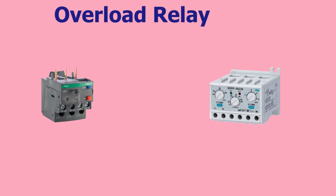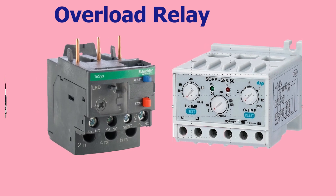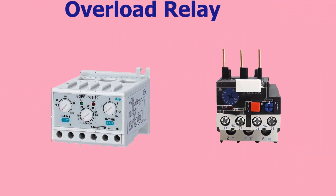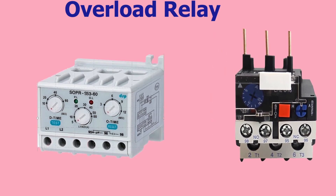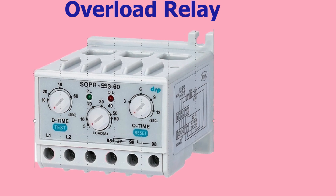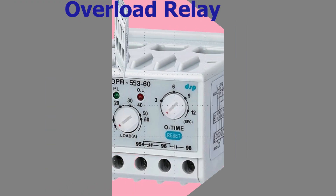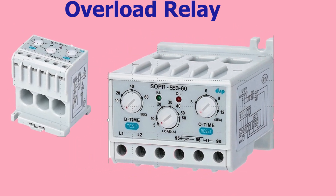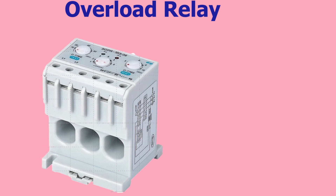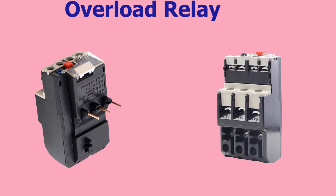Today's video will cover the topic of overload relays. An overload relay is an electrical protection device used to protect electric motors from damage due to excessive current. It works by monitoring the current flowing through the motor and disconnecting the power supply if the current exceeds a predetermined threshold for a certain period of time. This helps to prevent the motor from overheating and causing damage to the motor windings, bearings, and other components.